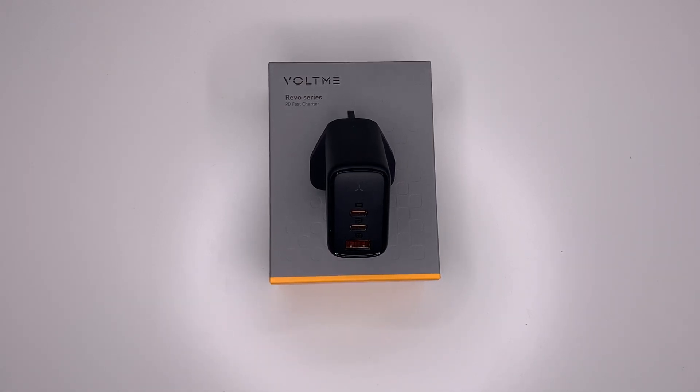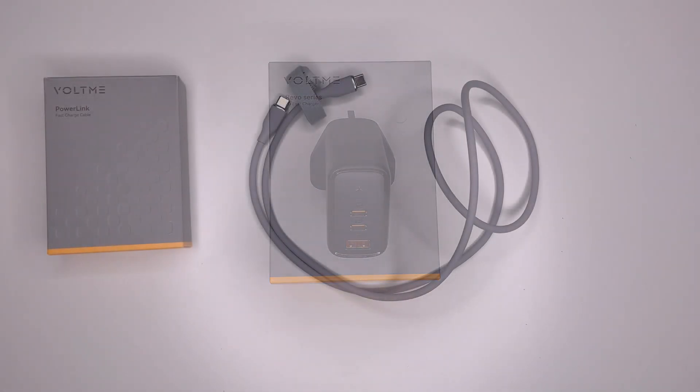Some more facts about the 65 watt charger: it is 50% smaller than an average 67 watt charger. And same as the 100 watt charger, it has universal compatibility so it can charge from something as small as your Apple Watch all the way up to your laptop.